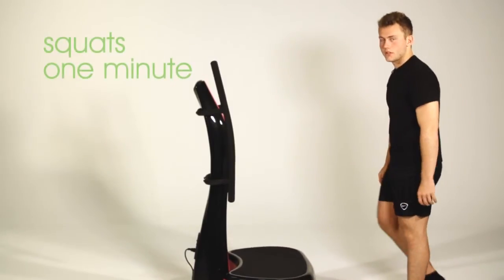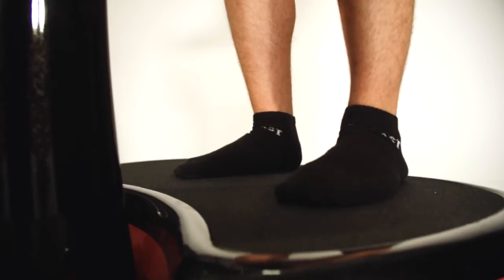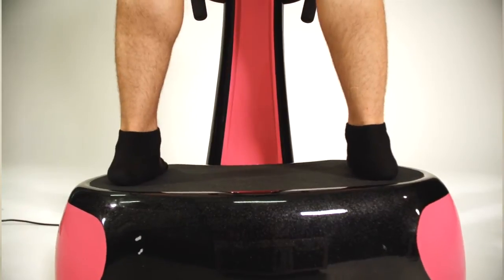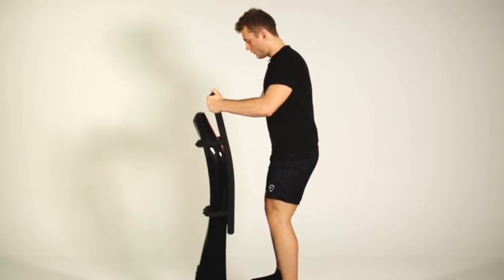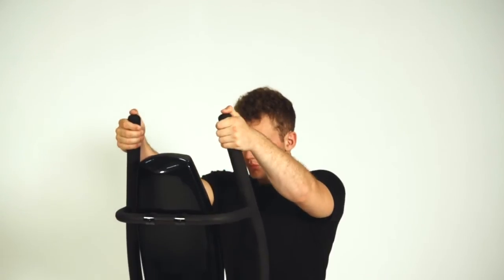Now we're going to continue to hit our legs and move into squats. You want to take a nice wide stance on the machine, hold, and proceed to squat. The deeper you go, the more it's going to target your glutes. Again, this is going to be for one minute.